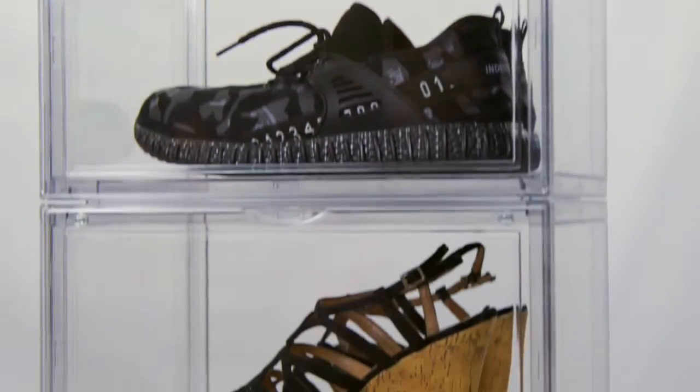If you are a serious sneaker lover, you don't want to leave your beloved shoes in the dark or let them get dusty. Introducing Sneaker View, an ultra clear sneaker storage box for people who really love their sneakers.